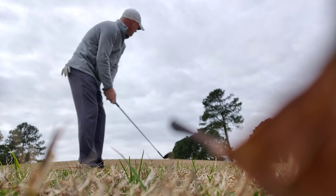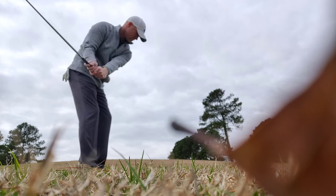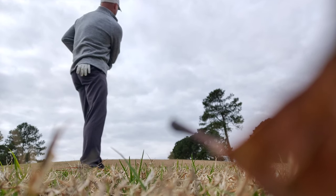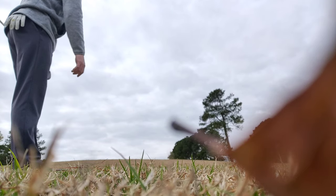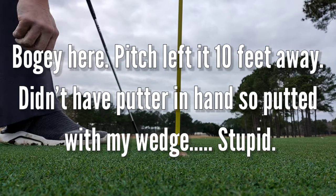See if I can get it up and down. That's going to put me at a 43 on this front side. Appreciate you watching this front nine vlog — I'll put the back nine up after this. Maybe you learned something from watching me; not quite sure how that's possible, but one can hope. See you in the next video.